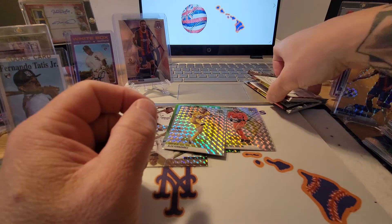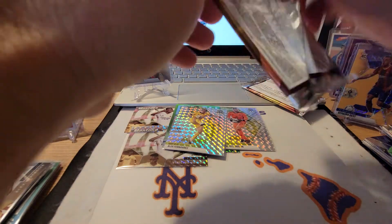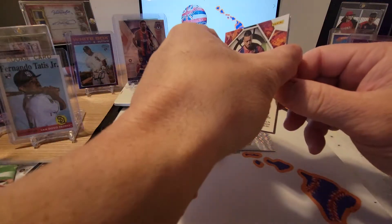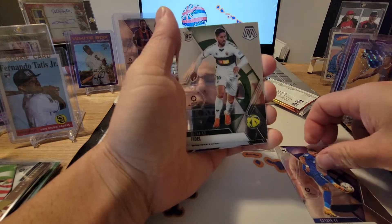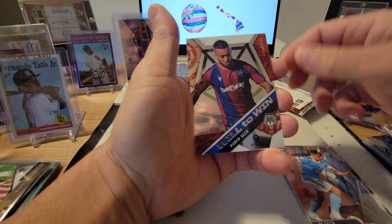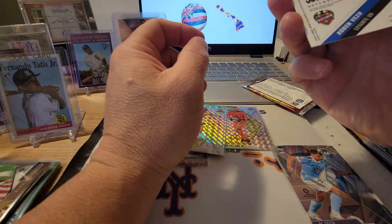Still looking for an auto — I don't know the auto odds, but we did get at least one numbered card, which was cool. Seventh pack: Matthias Olivera, Fidel, Gabriel Vega, and a Will to Win — Ruben Blanco. Kind of cool, not numbered but still a cool card.